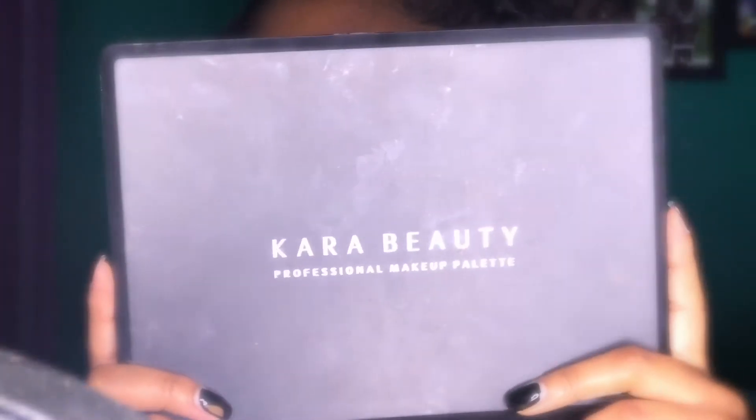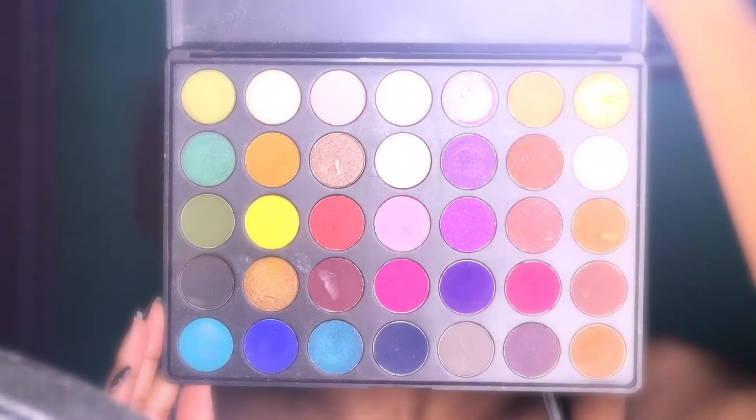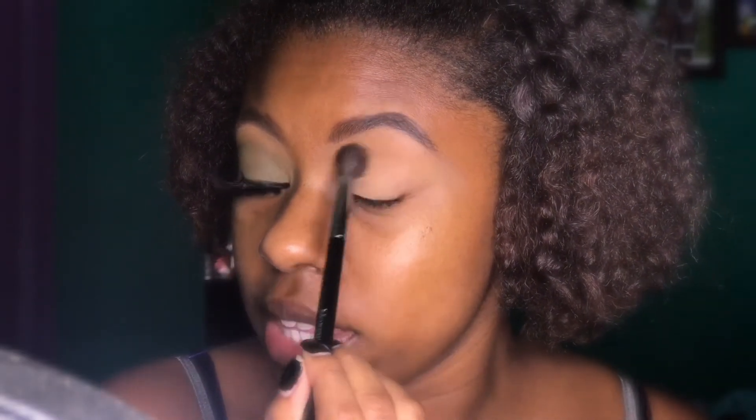I'm gonna be taking my Kara Beauty palette. You can get this palette from the website — where did I get this from? — iKate House for $19. This is the California palette. I don't know if it's still on there, but this is basically a dupe for the Morphe 35B palette. I'm gonna go in with the Morphe M505 brush. This is basically like a tapered blending brush. I'm gonna go in lightly with that brown shade.